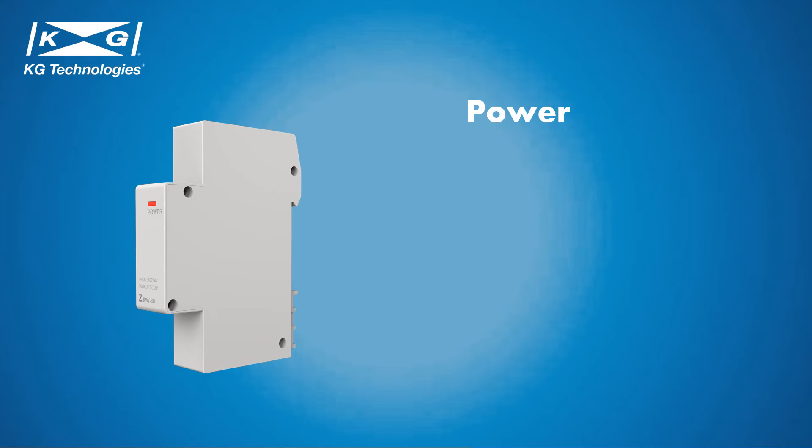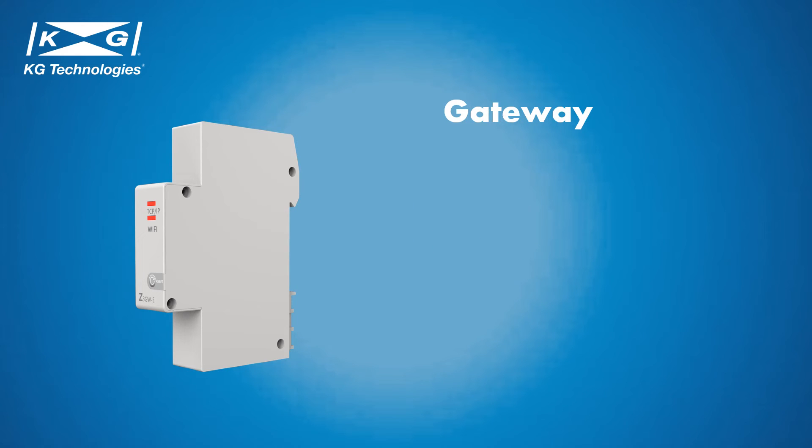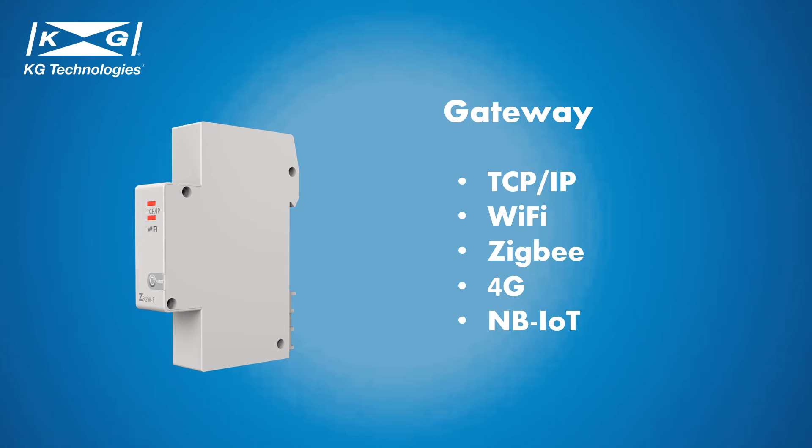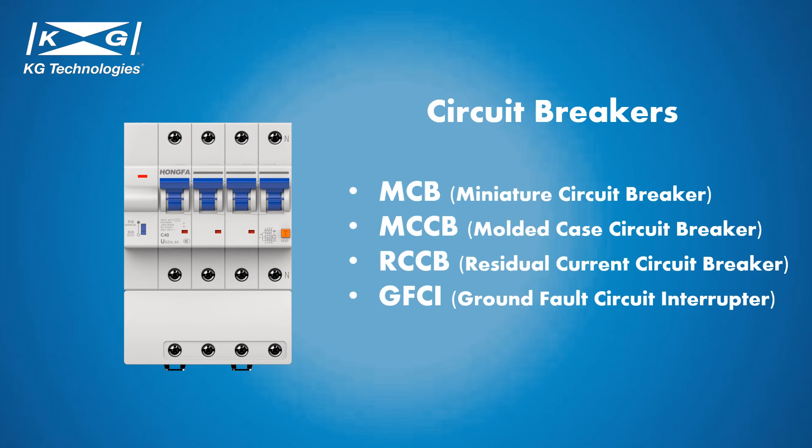KG offers multiple types of smart circuit breakers for both AC and DC applications. There are multiple ways to connect the smart circuit breaker. Communication protocols include but are not limited to TCP-IP, Wi-Fi, ZigBee, 4G, and NB-IoT. KG supports various types of circuit breakers such as miniature circuit breaker, molded case circuit breaker, residual current circuit breaker, and ground fault circuit interrupter.